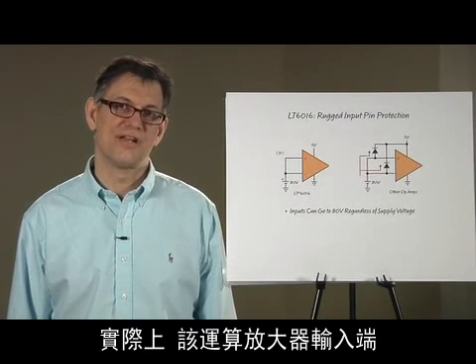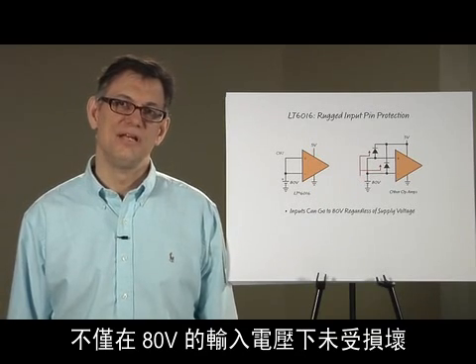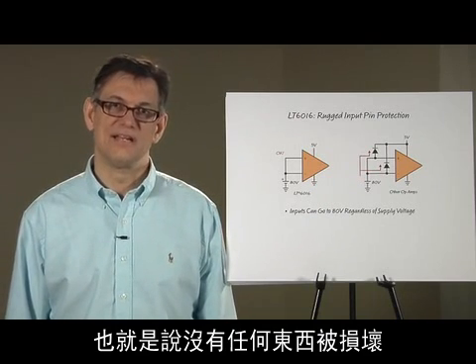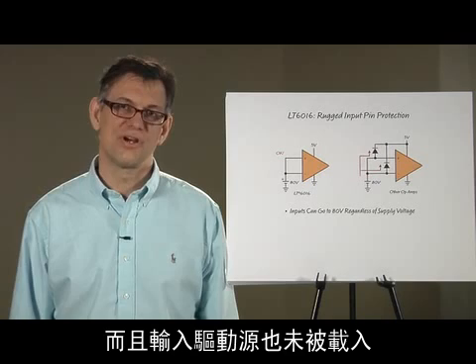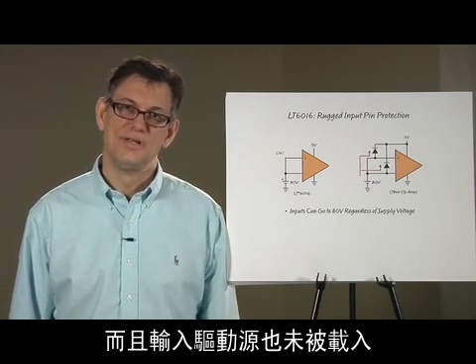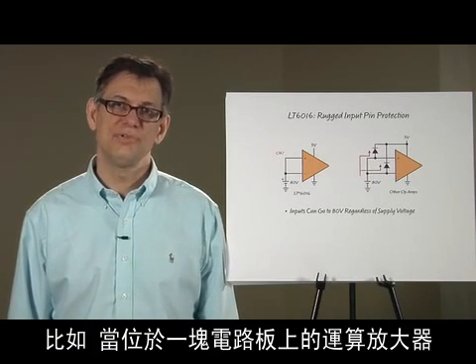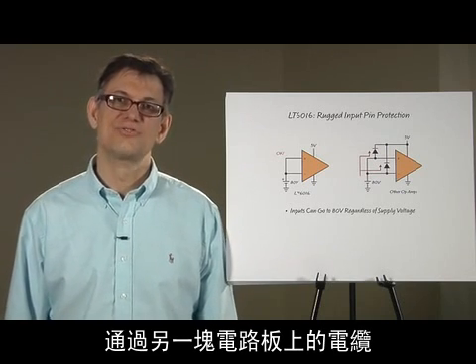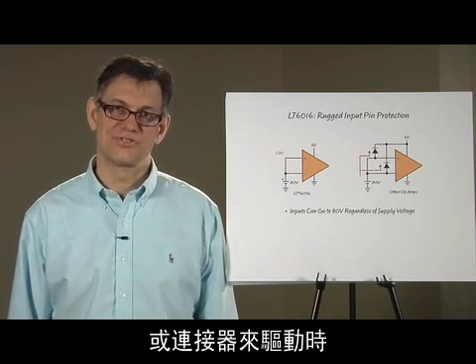In fact, the inputs are not only protected with 80 volts above supply but will actually operate at 80 volts. This means that nothing gets damaged and the source driving the inputs is not loaded. This feature is useful, for example, if an op amp sitting at the front end of a circuit board is driven through a cable or a connector from another circuit board.